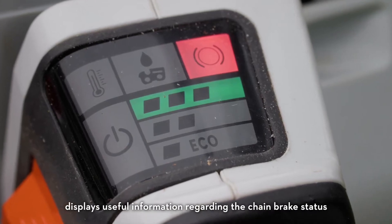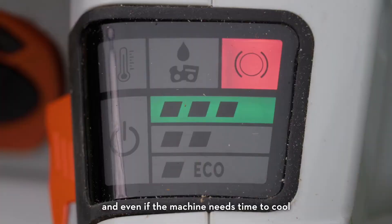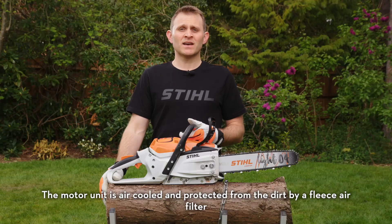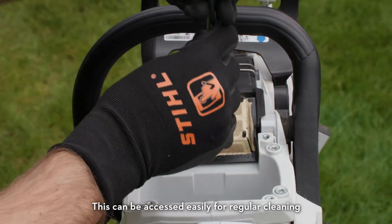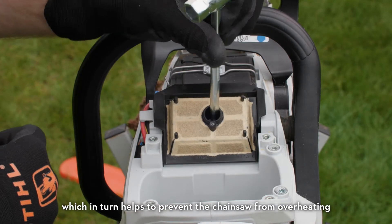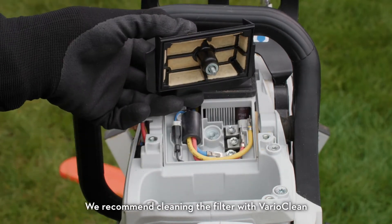The notification cockpit on the rear handle displays useful information regarding the chain brake status, the on/off status of the machine, and even if the machine needs time to cool. The motor unit is air-cooled and protected from dirt by a fleece air filter. This can be accessed easily for regular cleaning, which in turn helps to prevent the chainsaw from overheating.